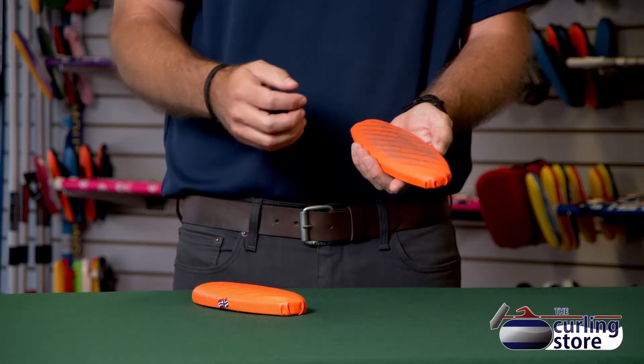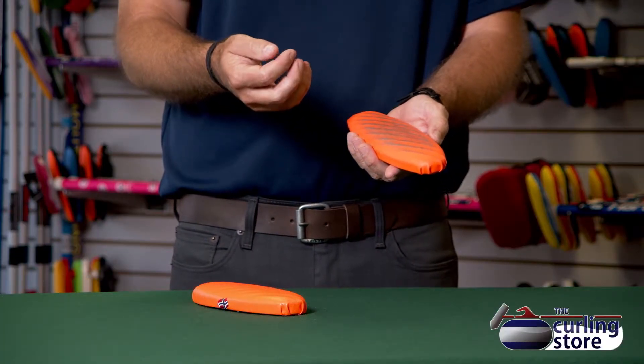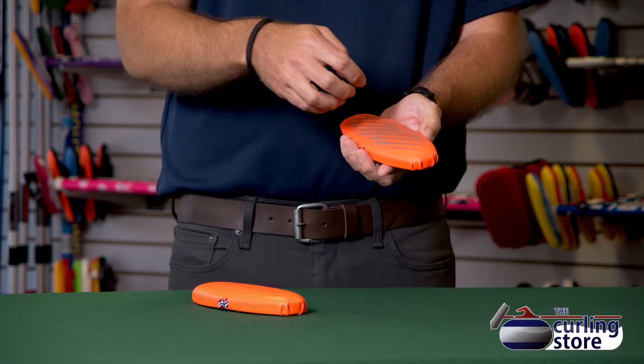So if you see this pad, you take your fingernails and you just rub it along the pad, and you'll hear — you should hear some feedback on the texture.